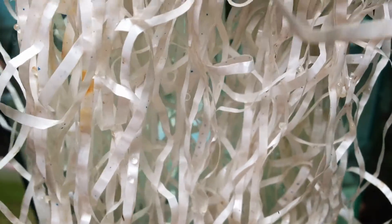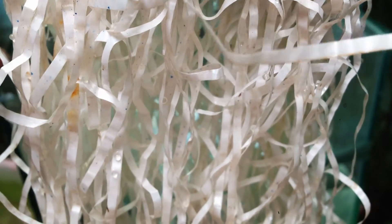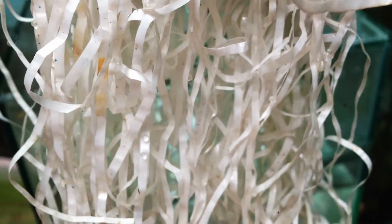Since the eggs will be hard to remove, you want to place a spawning mop or a variety of live plants for the goldfish eggs to attach themselves to. The more hidden they are, the less likely the parents will be able to find and eat them.